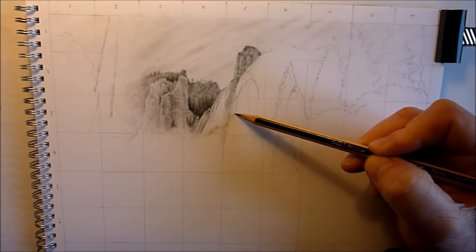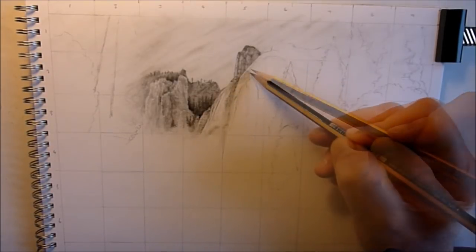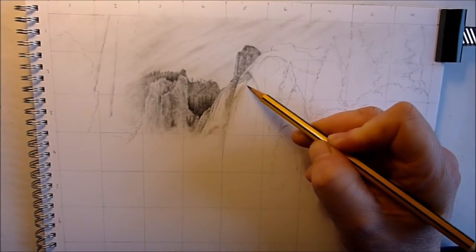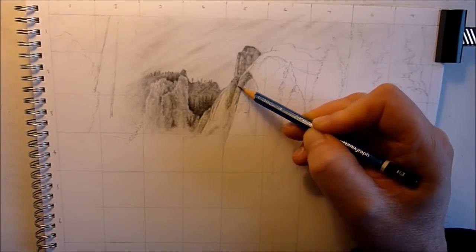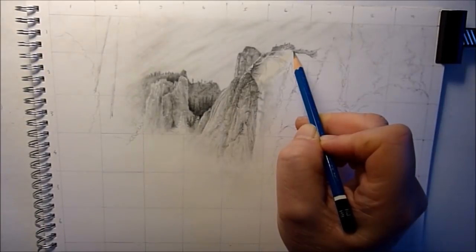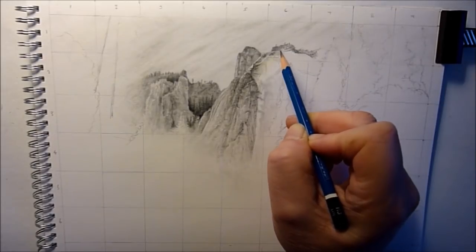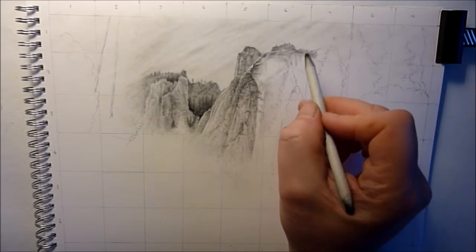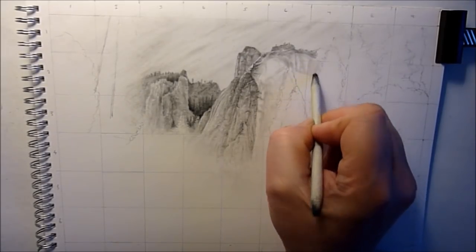It's a lovely scene — probably one of my favourite scenes I've seen in a long while. As soon as I saw it I thought I've just got to draw that. I don't really know where it is; I'm pretty certain it's not in the UK, it looks more like somewhere in America. When I saw it, it reminded me of the sort of paintings that Bob Ross used to do — you know, with the pine trees, distant mountains, and water in front with the reflections and everything. Obviously I'm doing this in graphite rather than oil paint, so it's going to be quite interesting to see what results I can get.